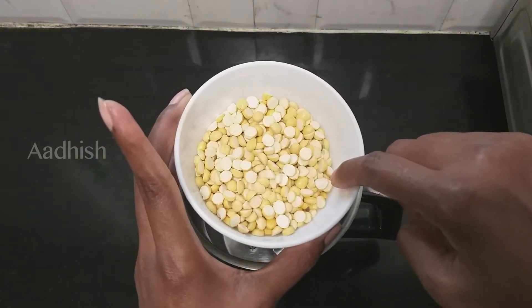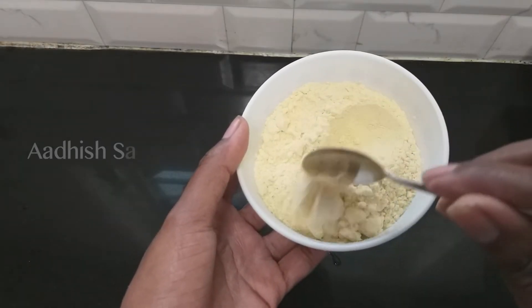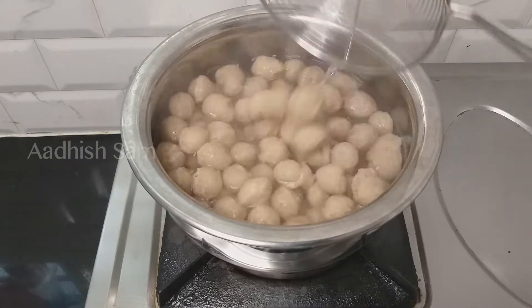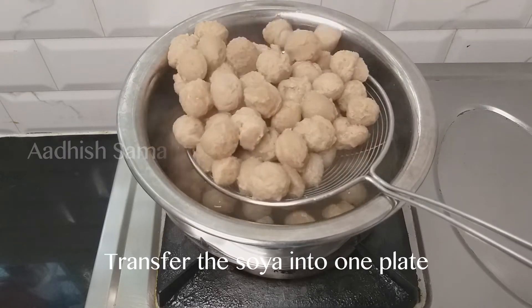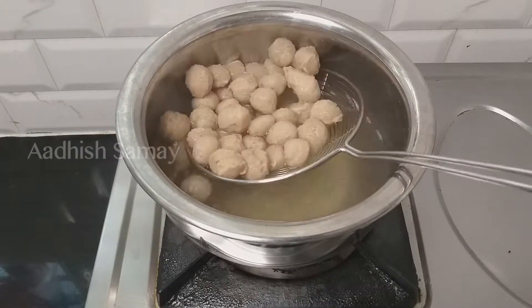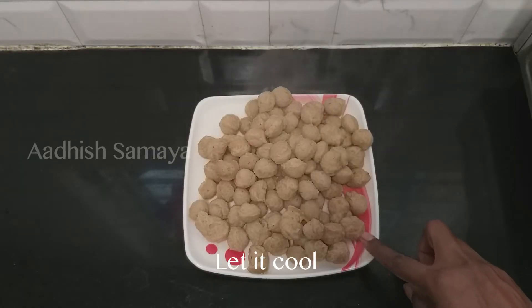Let's mix it together. You can mix it together in your pot. Now we have to put a filter on a plate. Put it in a plate. Now we have to put the plate on the plate.